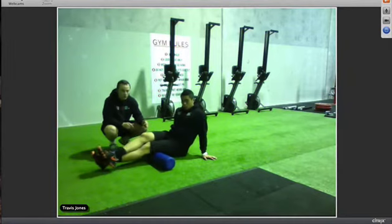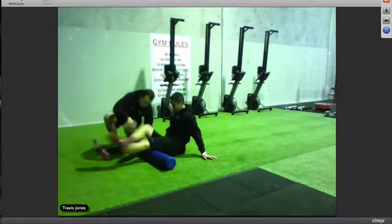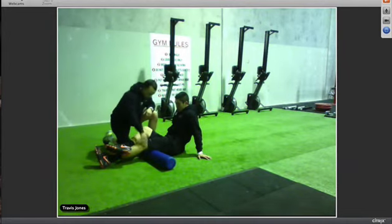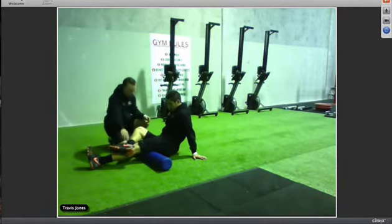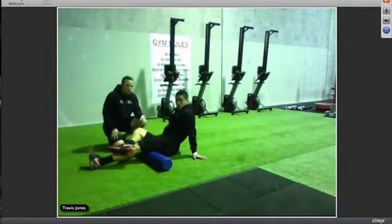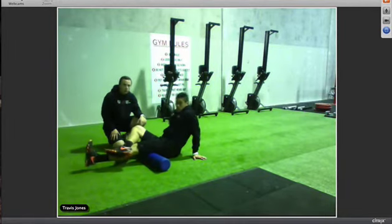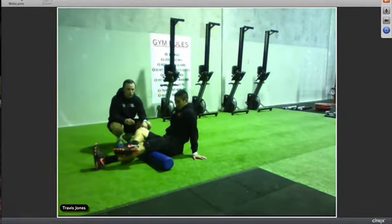Once you've done the outside, go to the inside of the hamstrings. The inside is a bit more tricky — you've really got to get the inside and angle the leg differently, as you can't cross the other leg over anymore. The inside is quite a bit more painful than the rest, so go nice and slow making sure you get the whole length.